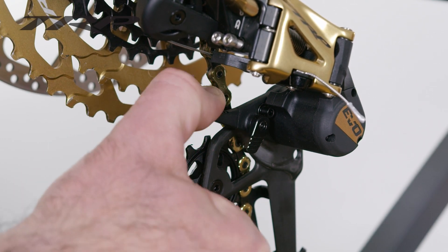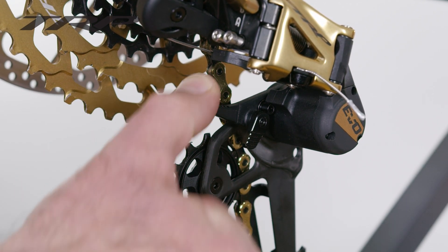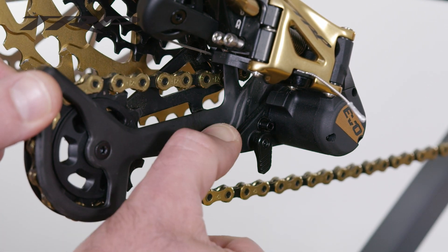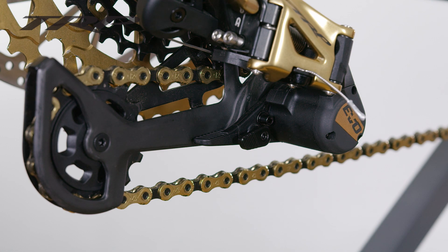You can see how this is the actual piece under tension. And to put that back, all you need to do is push that lever down until the cage pin clicks back into place.